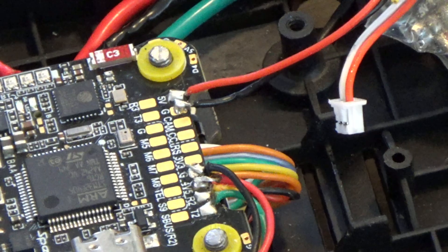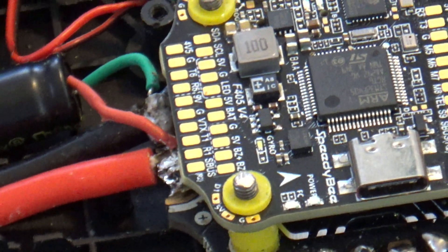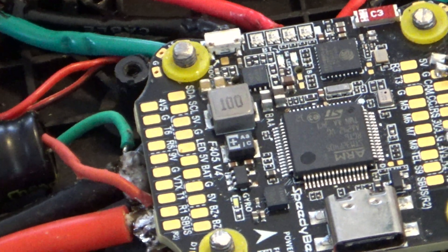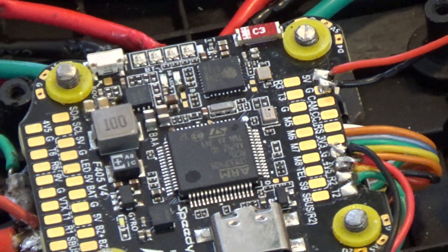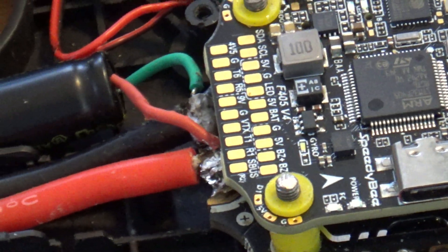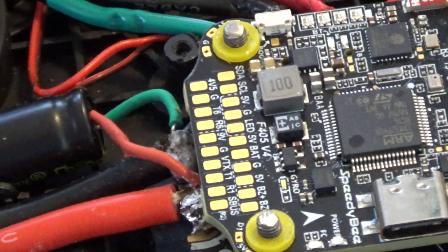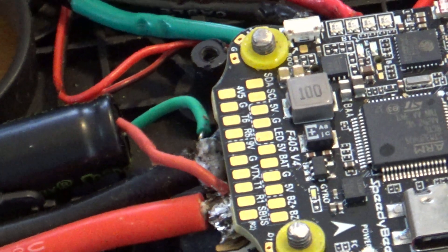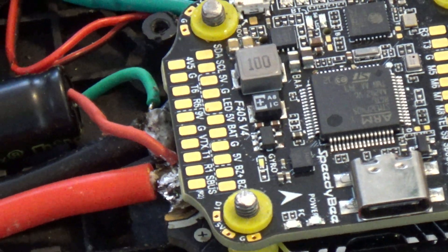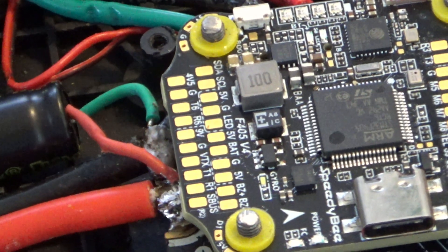Now I want to route it through the flight control board so I can add OSD elements to it — in particular, I'm after the artificial horizon. To do that, I'm going to solder up an extra pad for the camera feed from the camera to the board at the front, and on the back of the board I'm going to have power and video out from the VTX pad to the VTX. That's the plan.